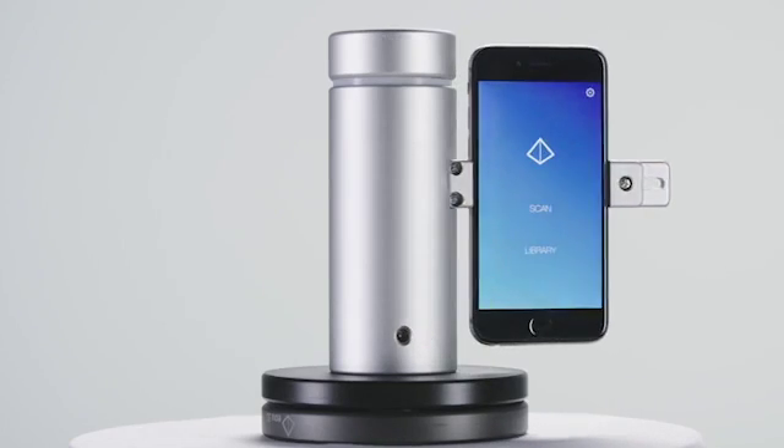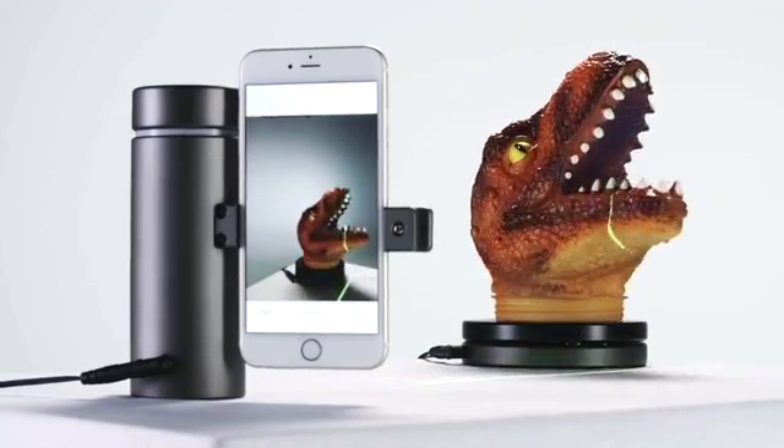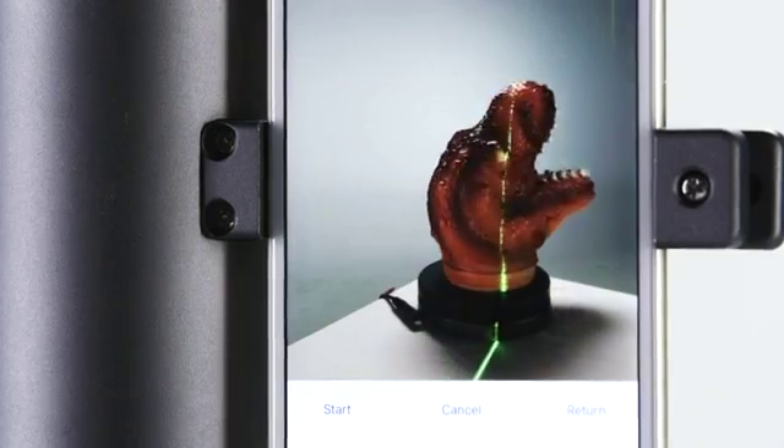Today, that changes. We've invented the Eora 3D scanner — the world's first high-precision 3D scanner that is purpose-built for a modern smartphone.